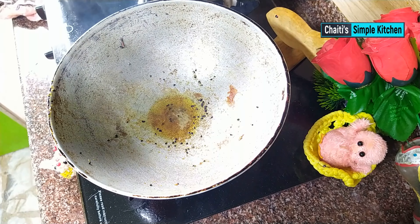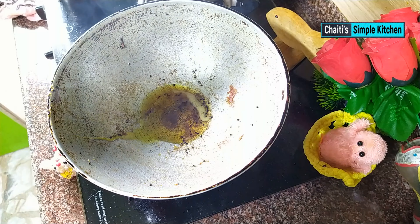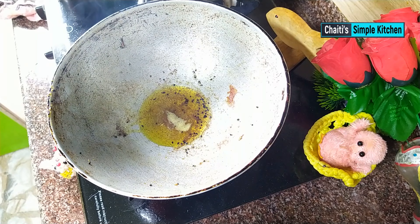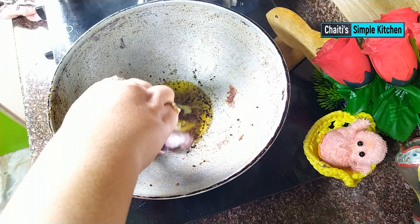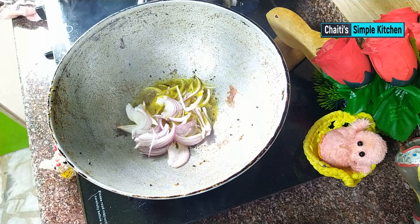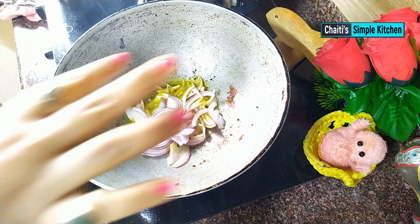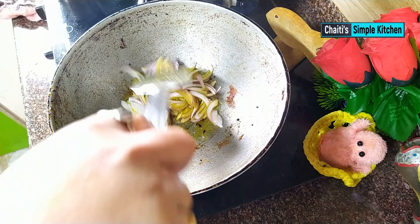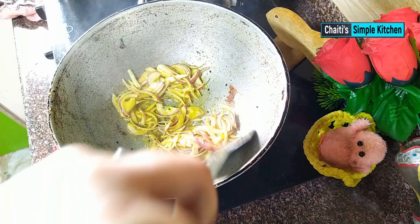I put the baja begun (fried eggplant) aside. I had a whole piece, and it is very good. I cut it and make a slice. I am adding a medium size to soak, and I will put a piece on it.